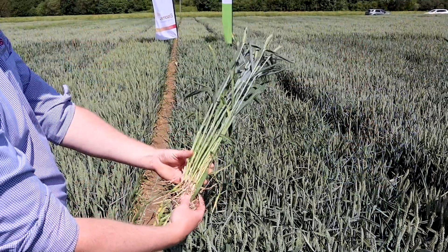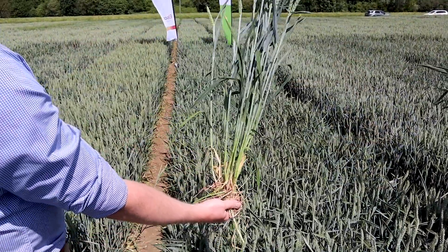From what we're seeing so far, we've got a 7 for Septoria and an 8 for Brown Rust. This variety has got a 9 for Yellow Rust, and also this particular variety has resistance to Orange Blossom Midge.